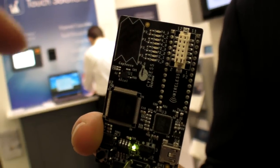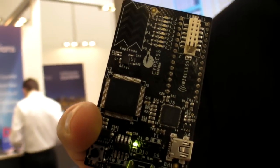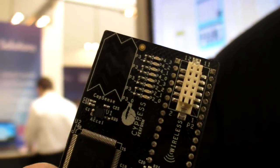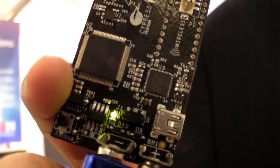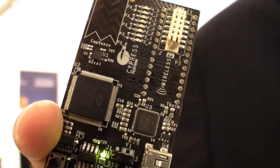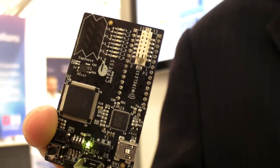Is this a solution designed by Cypress? Yes, this is one of our kits that customers use when they are checking out or evaluating the PSOC devices, and there's a PSOC5 on this chip. This has capacitive sensing, it has a place for a radio, it has an accelerometer.